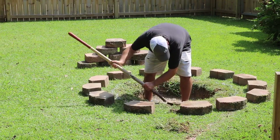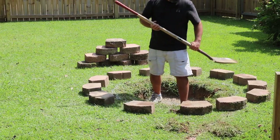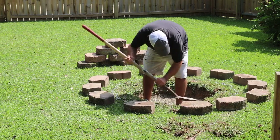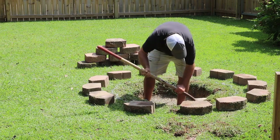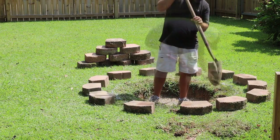I've already got the hole dug. The first thing you want to do is lay out your blocks in the area where you want the fire pit, figure out where the inside diameter is, dig the hole, and then where the blocks are going to be sitting on the ground, you want to get all the grass out of that area as well.